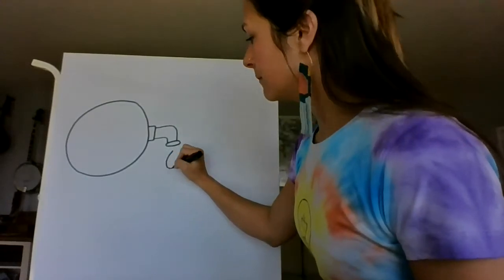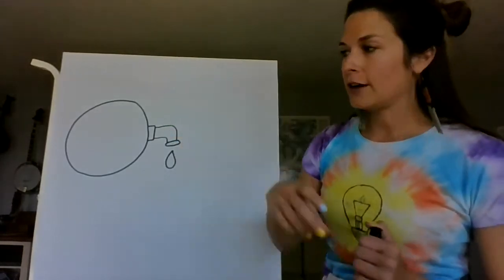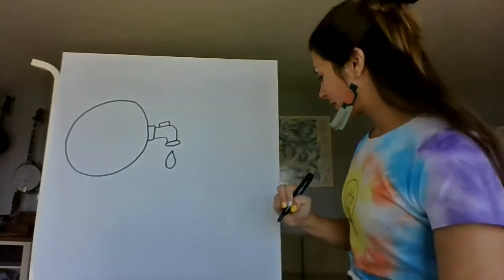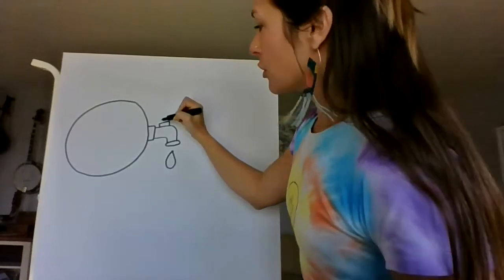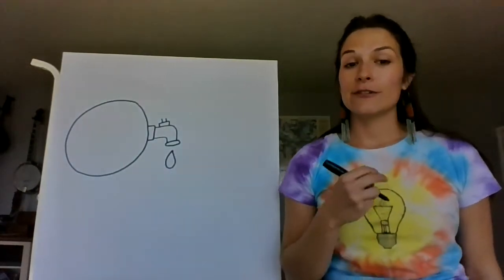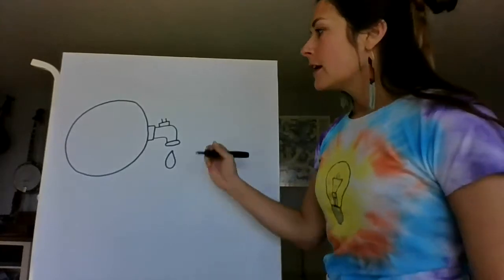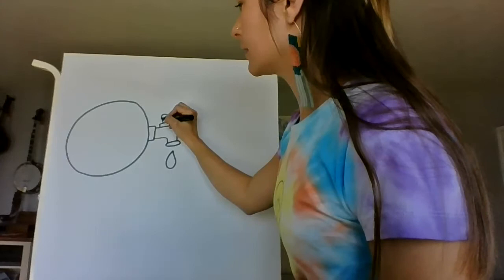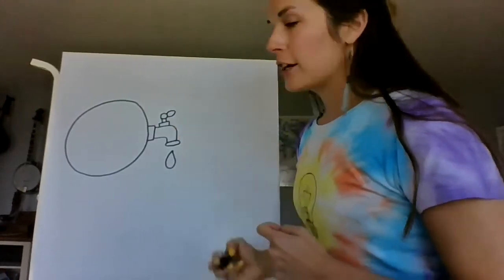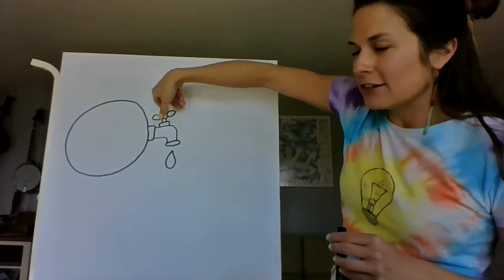Now draw a drop of water coming from the spigot. This spigot, like any spigot, needs to be able to turn on and off, so we're going to draw a little handle. Draw a small rectangle, then two lines going up. To make the handle, start with a little circle, then draw a wider pancake shape on each side. Now it's a handle you can grab and turn on.